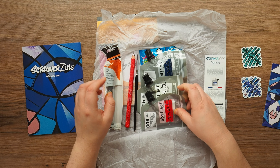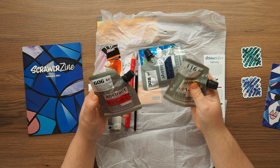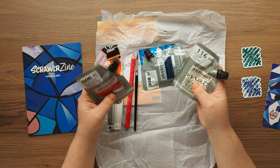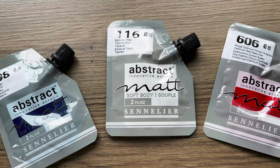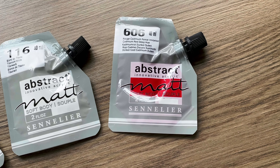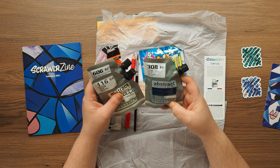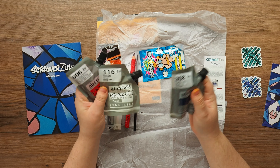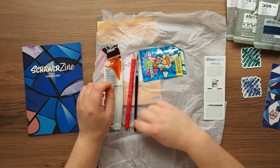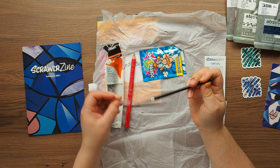We've got some Sennelier Abstract matte soft body, so it's not as glossy. That's white, and then this is cadmium red and indigo blue. I've never used the Abstract Sennelier paints, but I'm not a huge acrylic painter.